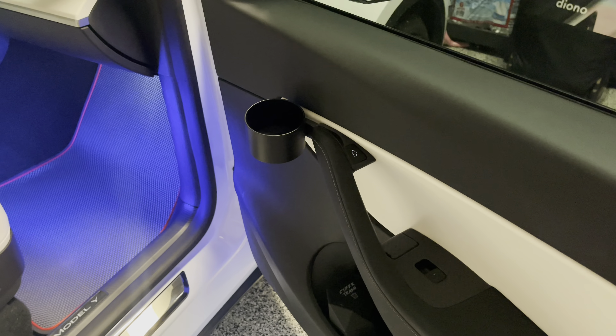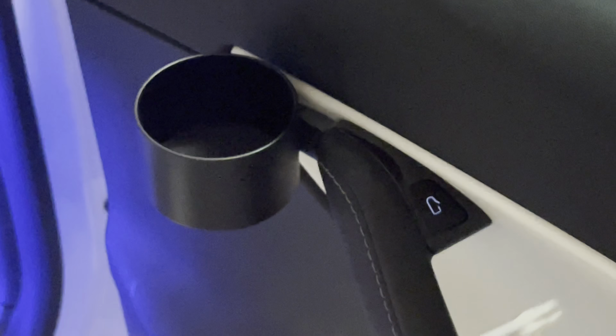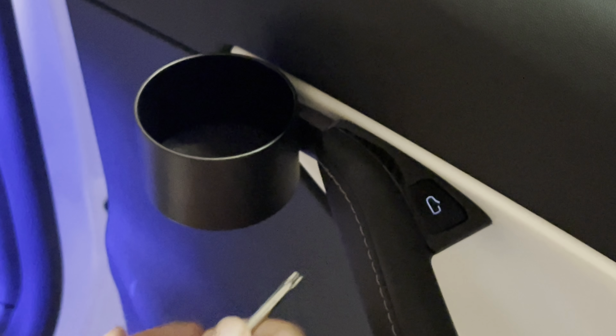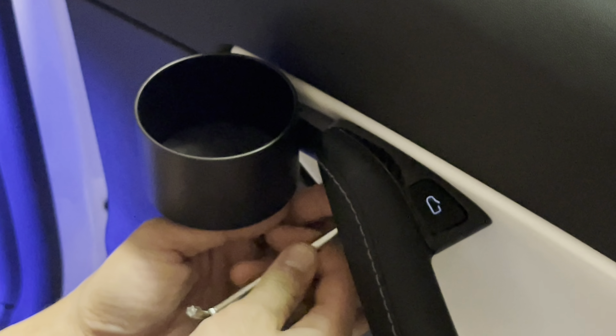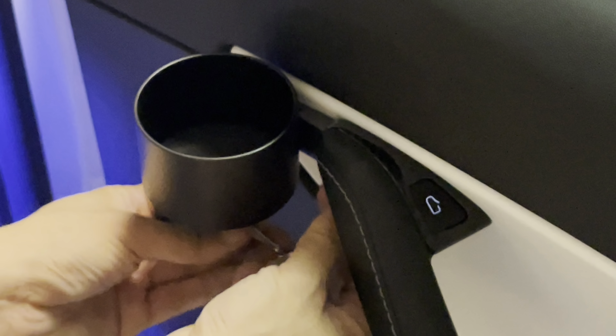So I'm zooming in here so it's clear enough. They do provide you with the torque screw and the torque wrench, so you don't need any tools for this. Anyone can do this. You basically just go under here — there's a screw underneath the door switch.